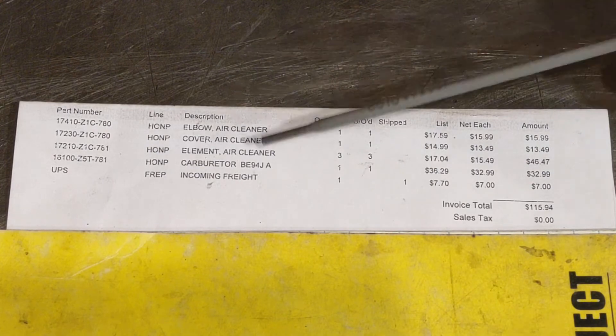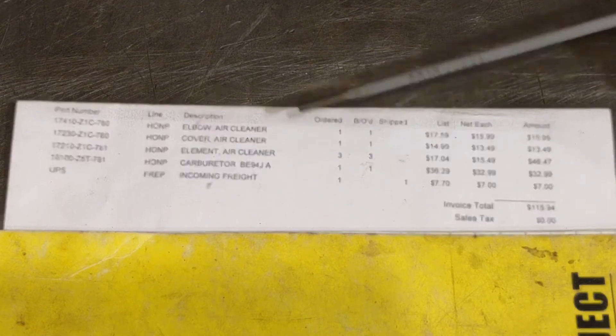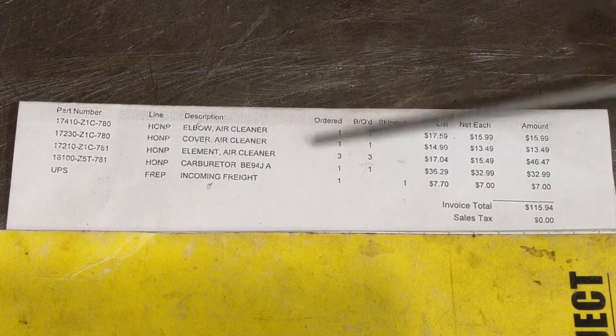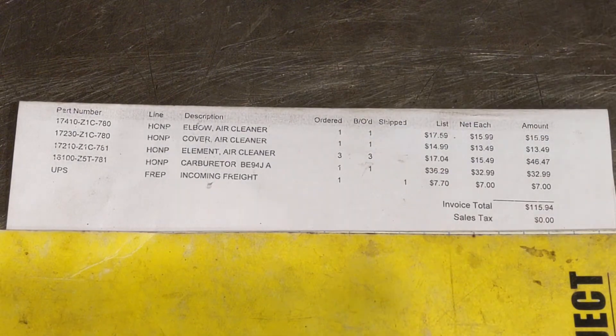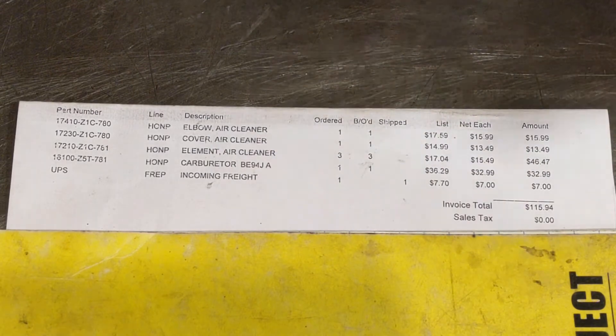This here is for the Honda GX 390, and this is the new style of cyclone cleaner. They have an old style and a new style. The old style — the pre-cleaner bowl hangs off the side of the air filter top hat, and the old style also uses the original air filter, so the air filter part number doesn't change.